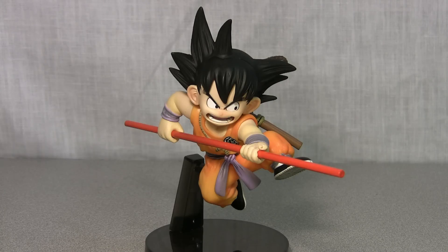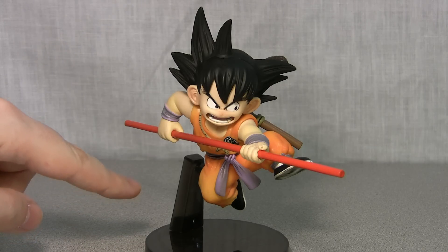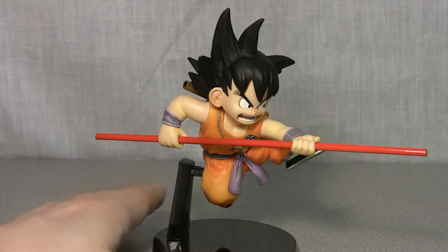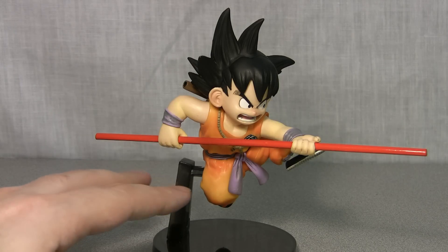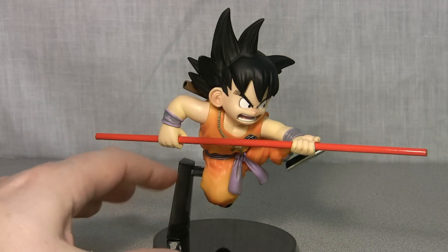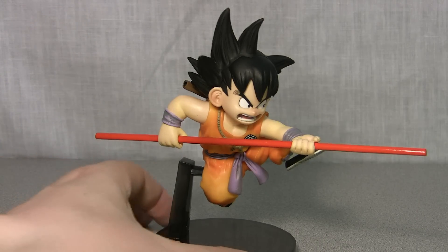Let's start off by talking about the Kid Goku figure. I really love the sculpting on this figure and I really love the pose that he's in. As you can see, this stand is made to make him look like he's jumping. The only problem I had was this part was kind of hard to put in, and I kind of get scared that it's going to fall over a lot of the time because it's not really secure here. But hopefully that won't be a problem.